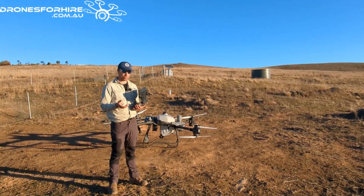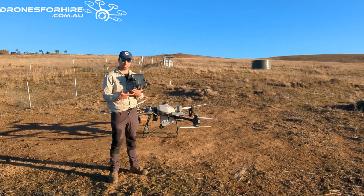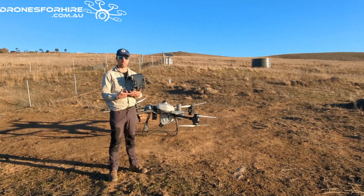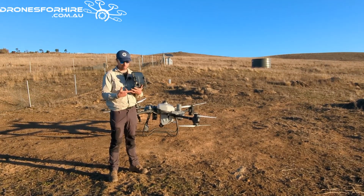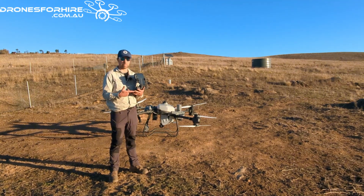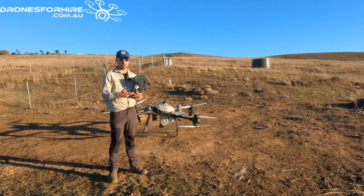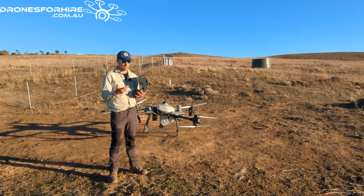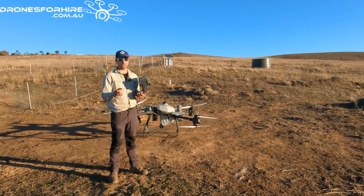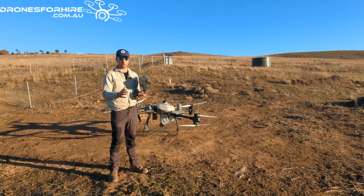So first of all, what is Manual Plus? Manual Plus is pilot flying, but the drone system is doing the spraying. It's doing the maths we talked about in Manual, making sure you're getting the right litres per hectare. If we incorporate RTK into the system, the GPS is going to be 10mm accurate - a very accurate method for manually spraying.